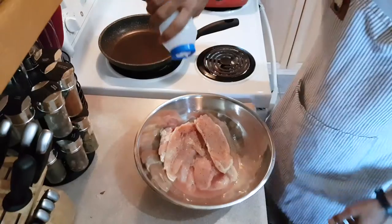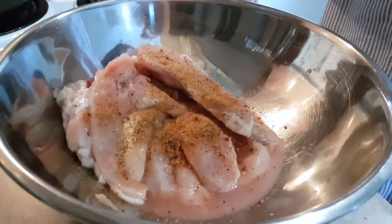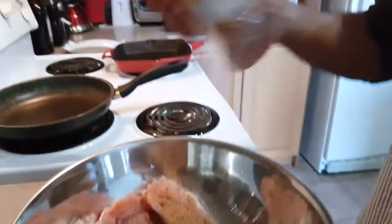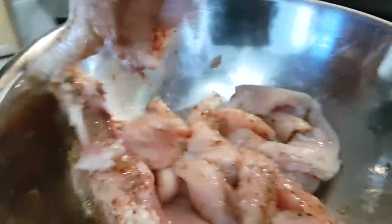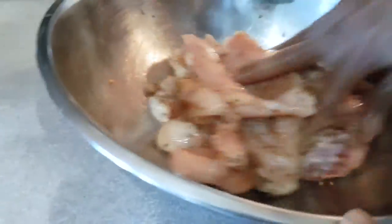We're going to use pepper, some salt, some Caribbean spice seasoning, Italian herbs, and a little bit of chipotle flake. Now we're just going to get all of that in there. While we let this marinate for about 5, 10, or 20 minutes, we're going to build a nice sauce for it.